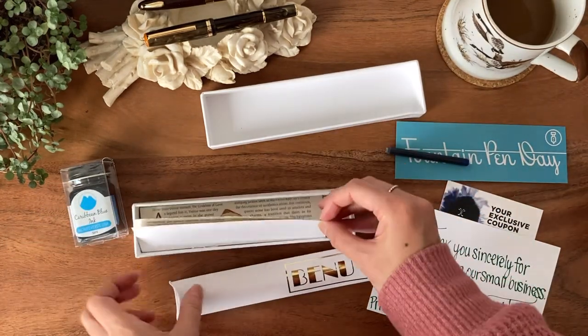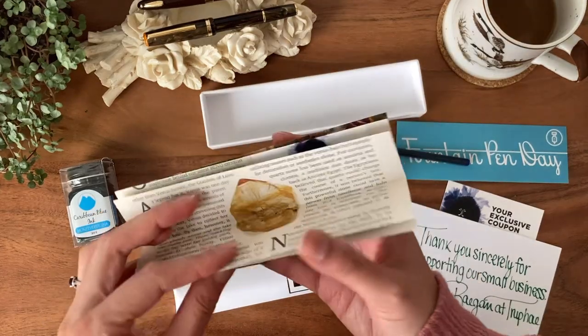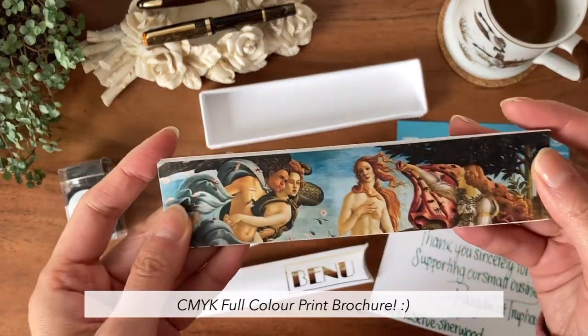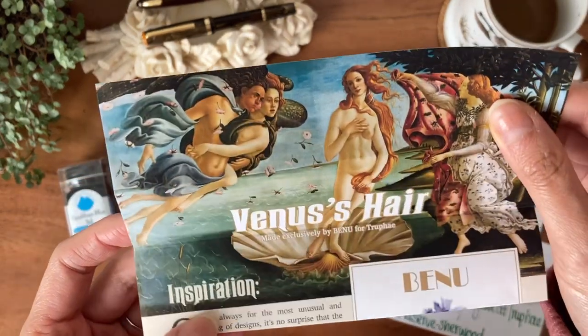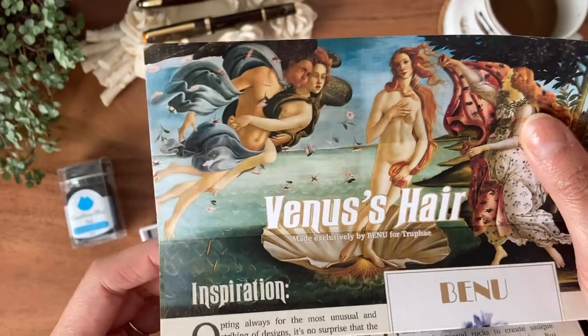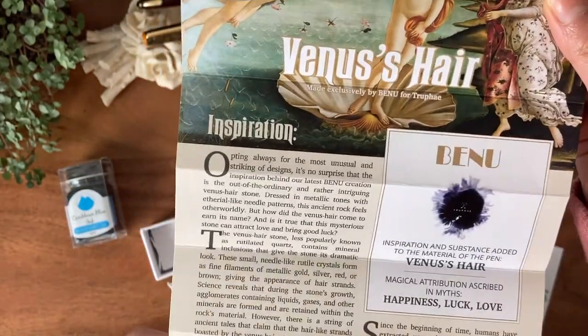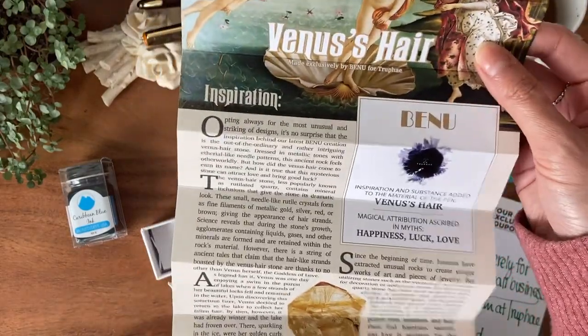What else is in here? Wow, I was not expecting this. That is so cool. So it has — wow, that's very beautiful. I love this. So it's an intro into the inspiration behind this pen, and it is an exclusive to TruFi.